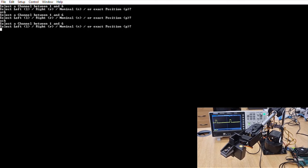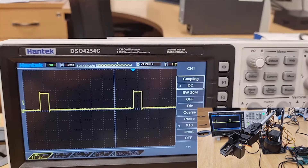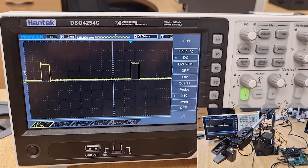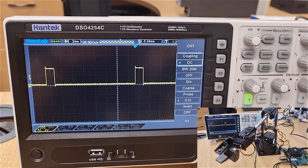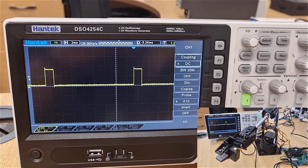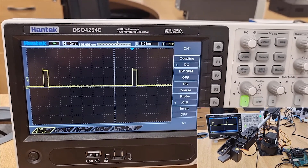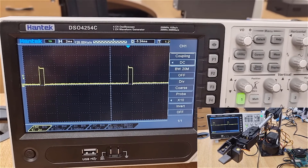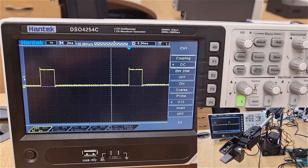Each time we get an acknowledge back, and that allows us to be able to script this and control this later on. As we change these commands, we're changing the duration that the pulse width is provided to the servo to change the position of the servo.